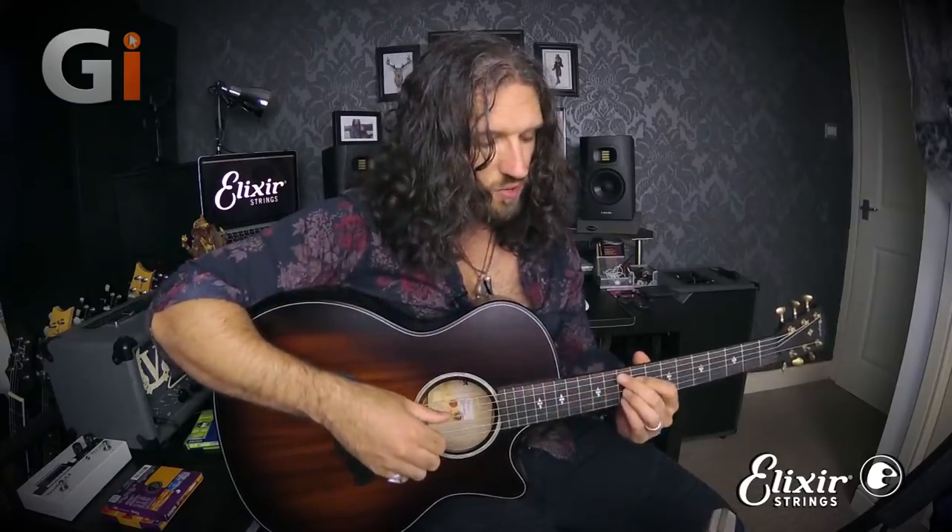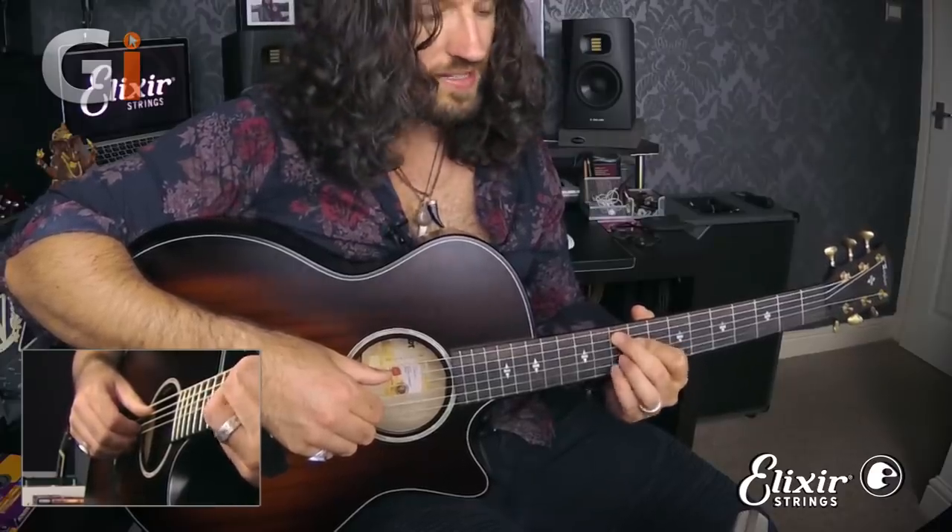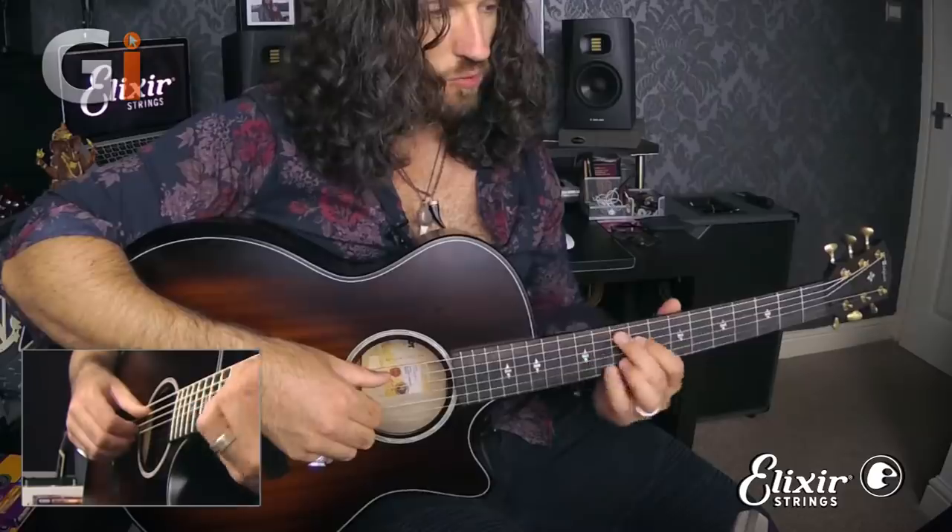The next step is to take this major 7th note — the 11th fret on the G string — and shift it down to a flatted 7th. The way we do that is by shifting finger 3 up a string onto G10 and finger 4 goes back to where finger 3 was on B10. So we've gone from this shape to this shape.